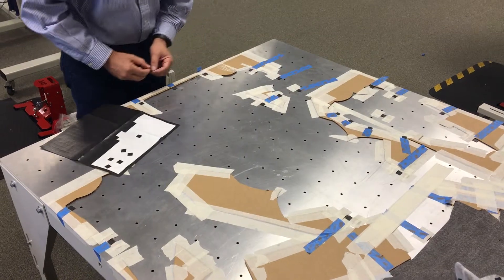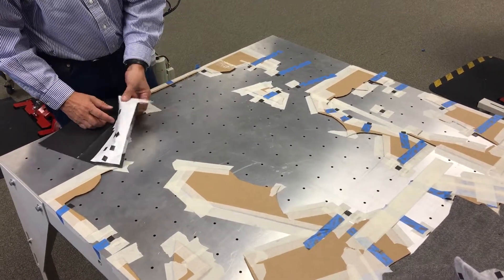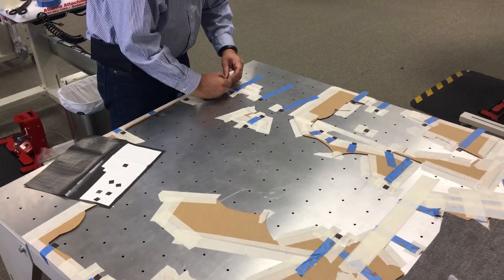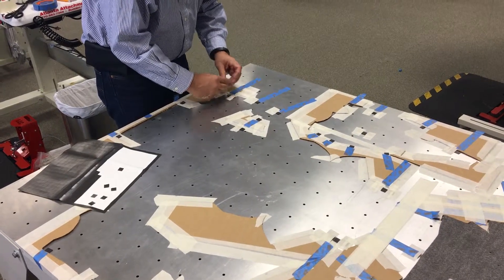Do you have any scrap material of this at all? Just where I can drop it over. Yeah. Okay. That's it.